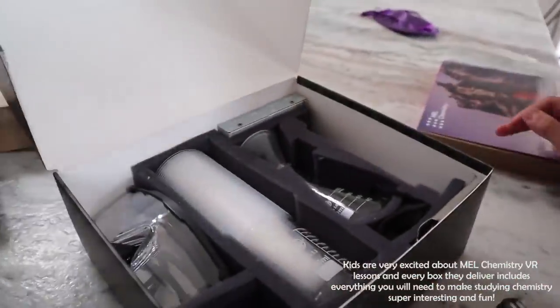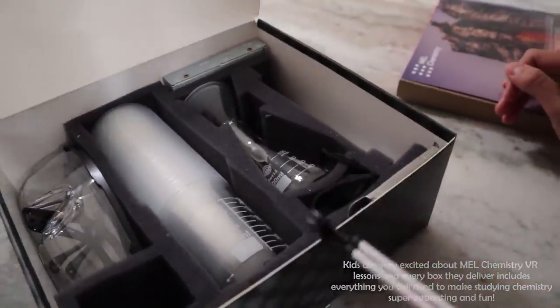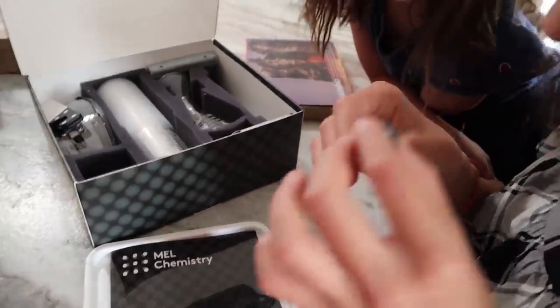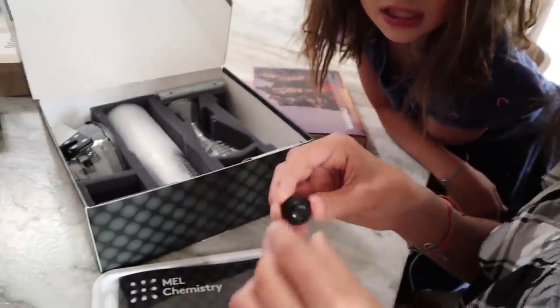We want to thank Mel Science for sponsoring this video. So here in the starter kit, you get everything to do all of these experiments. You get test tubes, measuring cups, glasses, and a magnifying — like a microscope, you put it underneath. I'm really excited that we've teamed up with Mel Science because I love subscription boxes. Something comes every single month or every other month, depending on how you set it, and you get to do science at home. Science, honestly, is one of my favorite things about being homeschooled. And Mel Science is perfect for homeschoolers — it's not just educational, it is really fun, and they're always safe to do at home.